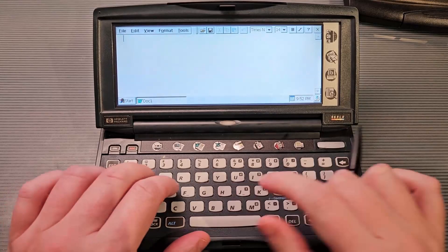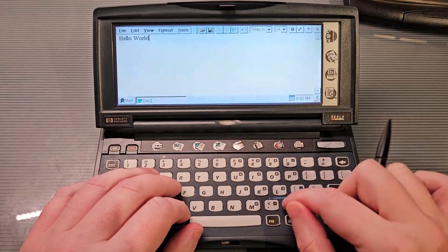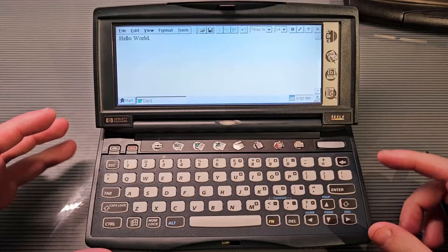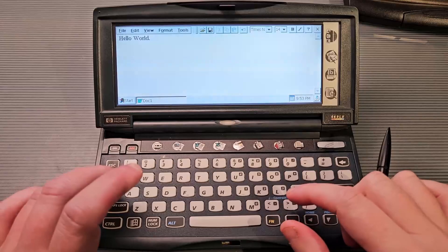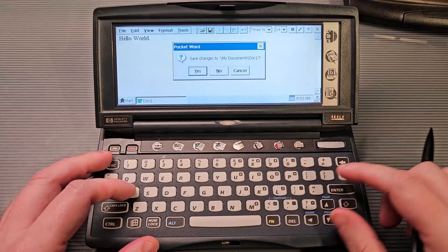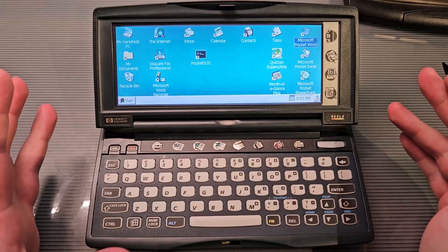We can use that keyboard to type — the keyboard isn't too bad. It's a small chiclet style. The next version of this device, or the Jordanas, have a more laptop-style keyboard. This is a little chiclet style keyboard, but it's actually not too bad to type on. It has all the keys in the right places and they're not a bad size. We can navigate the keyboard quite nicely and save a document. So that's pretty much all of the stock apps on there.